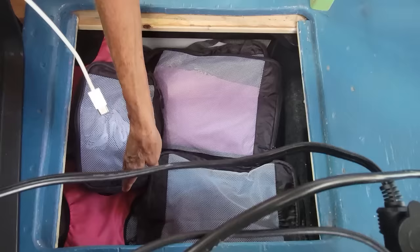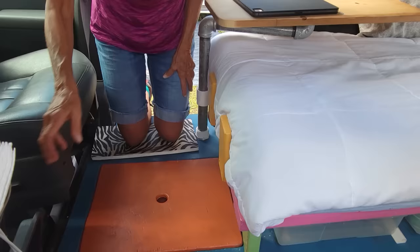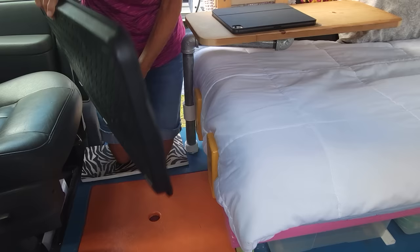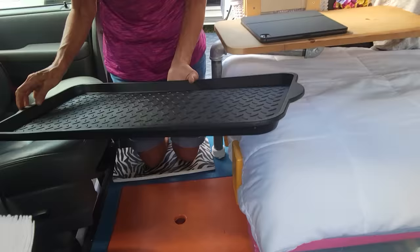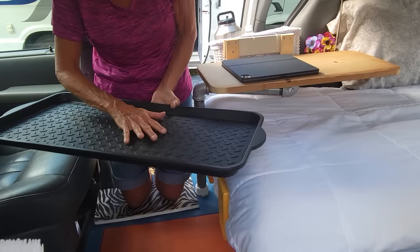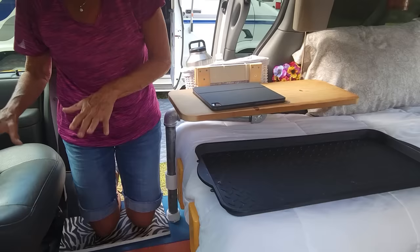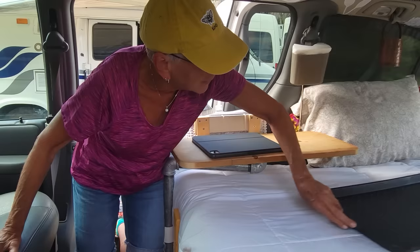I keep one of these boot trays - like you would have outside your door. It fits here just perfectly, not in the way. I love to take it out to a picnic table when I'm taking out my food and silverware and I don't want to put it on a dirty surface. I also use it for cooking out back - I put all the food I'm going to need on it, slide it down, use it, then slide it back.